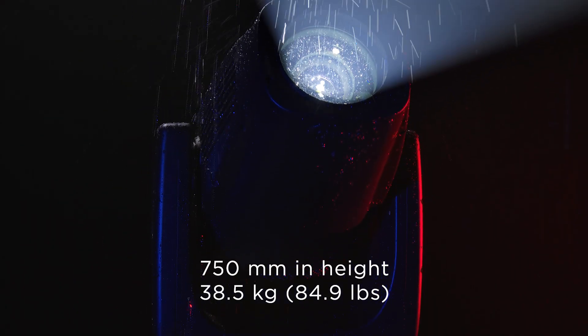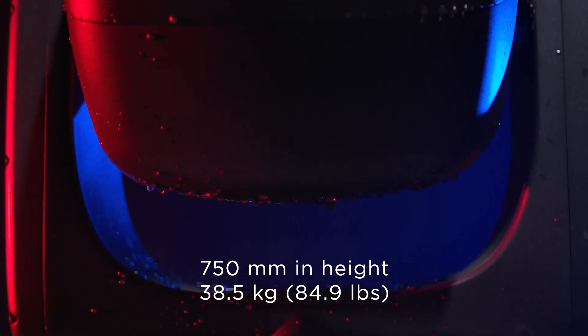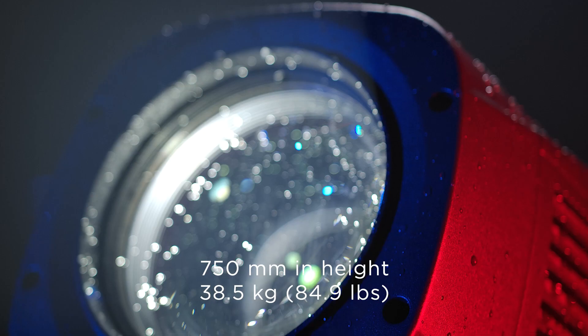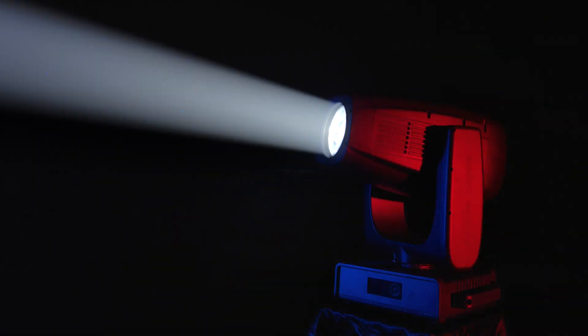Claypaki designed a high-power, high-brightness fixture with top-level performance, while at the same time limiting its weight and size. The Arolla Aqua's dimensions are indeed remarkable — less than 750mm in height and only 38.5kg in weight, thus enabling fast pan and tilt movements.